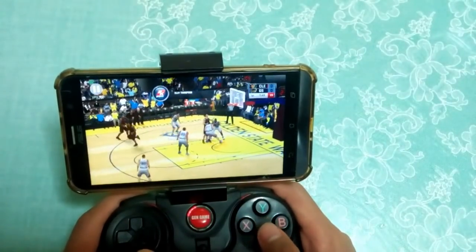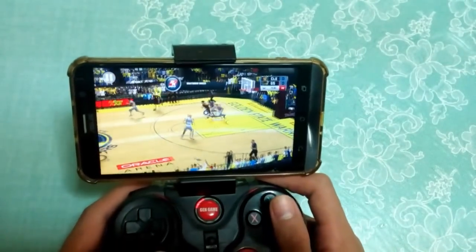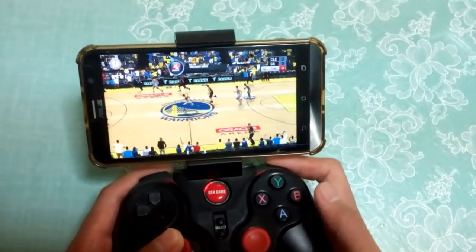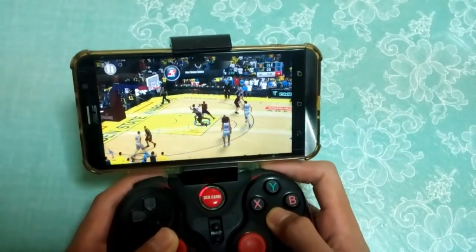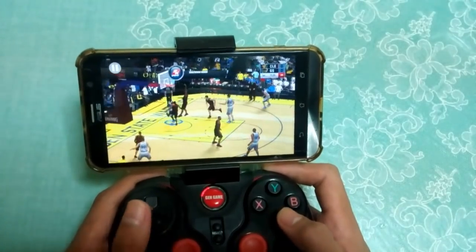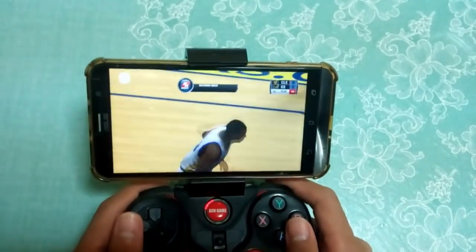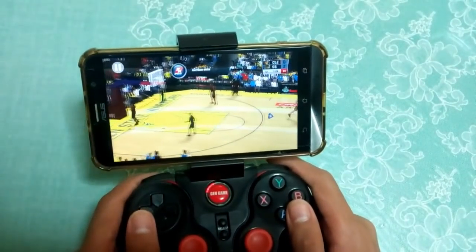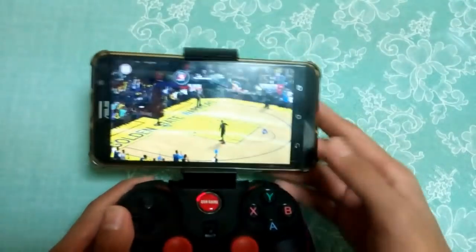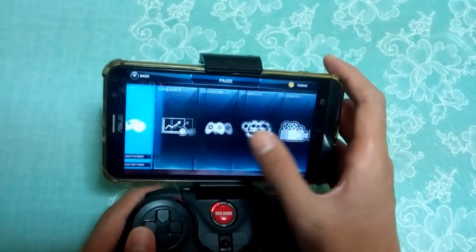There you go. Just run and hold R1 to sprint. To shoot, just hold X. Boom! Look at that! I'm a pro — just kidding. So as you can see, that is it.